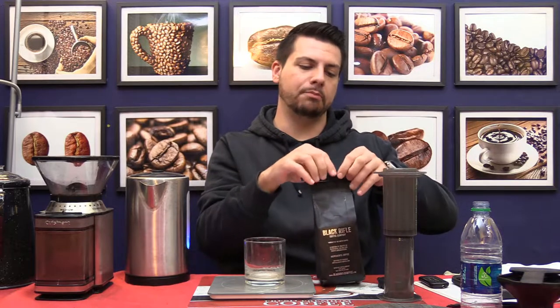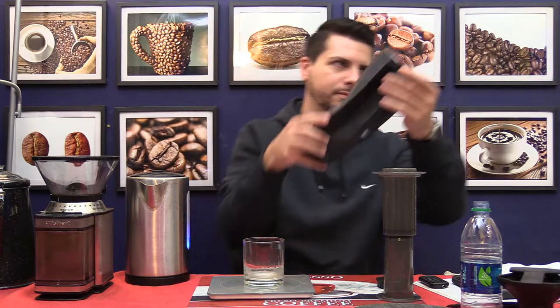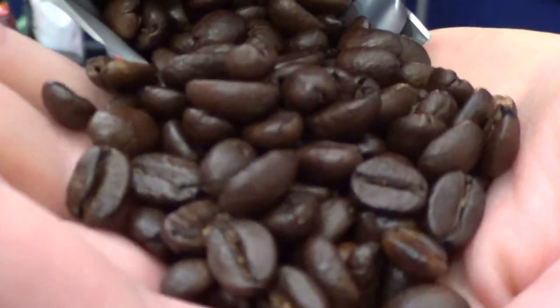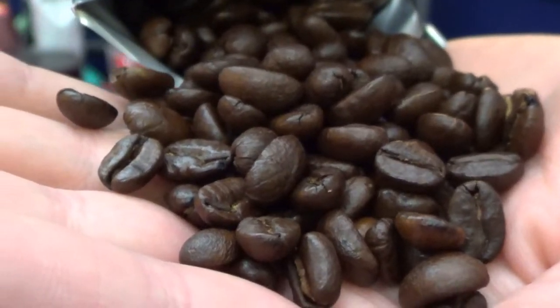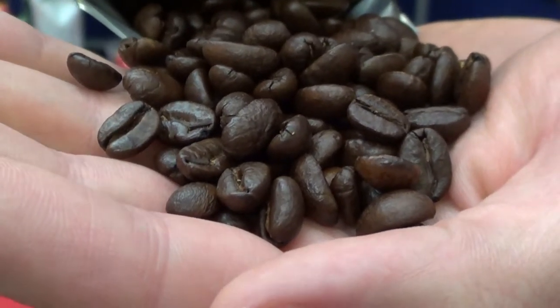Let's take a look at the beans. Let's open this up — I will give you a close-up. Really nice, dark, somewhat oily beans there. Very cool.